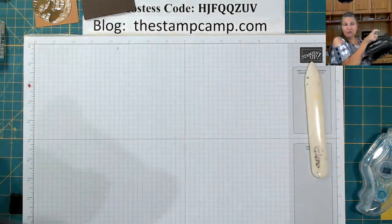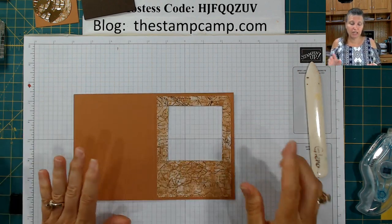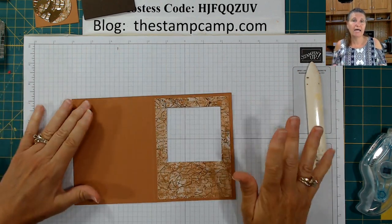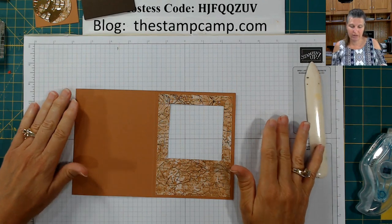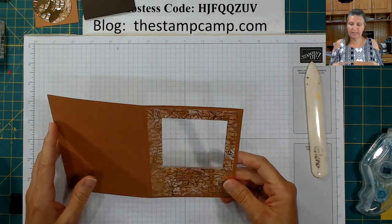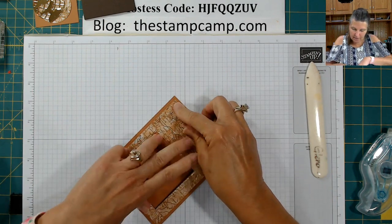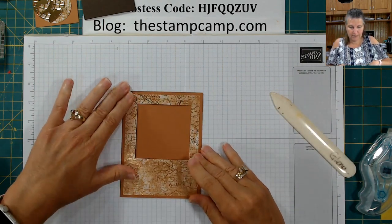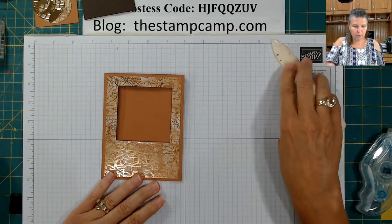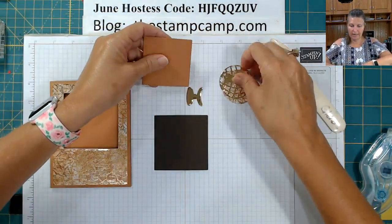Yes, we do have a new embossing and die-cutting machine coming. We do not have a date yet as to when it will be available, but you might have seen it in the new catalog — and yes, it is coming. There's our card — cool, we can go ahead and get this all layered up.